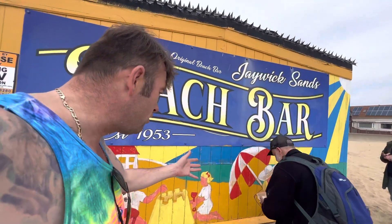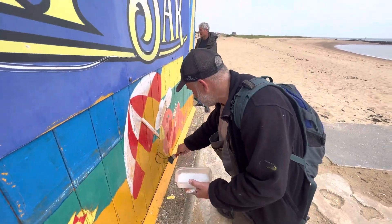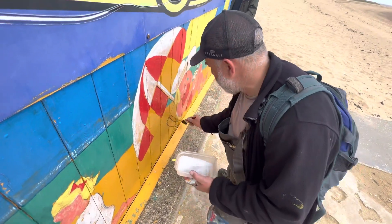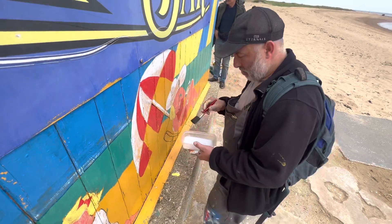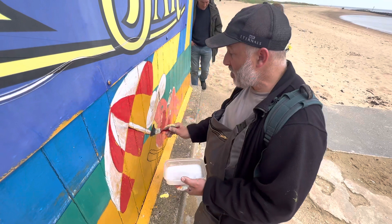Ladies and gentlemen, welcome to Garen, who's doing a great job preserving the beach bar. A big thank you to Crown Decorating, Gorse Lane, Clacton-on-Sea. A big thank you for donating the stuff — this is stabilising fluid, and it's a base coat for the exterior weatherproof or weather-resistant paints that they also donated.